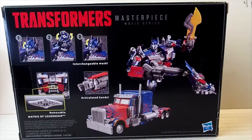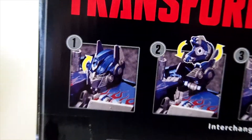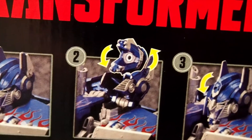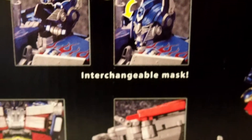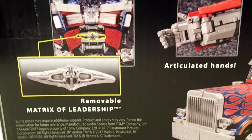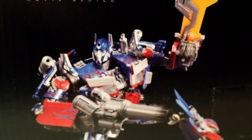There's the box, and there's the back of the box. It shows some really nice features — the fact that you could give him the battle mouth and also the regular mouth. All you have to do is lift his head up and then rotate the face mask around, and you could have him without the battle mask or with the battle mask. We also have the Matrix of Leadership — it's removable — and there's the vehicle mode and the robot mode.